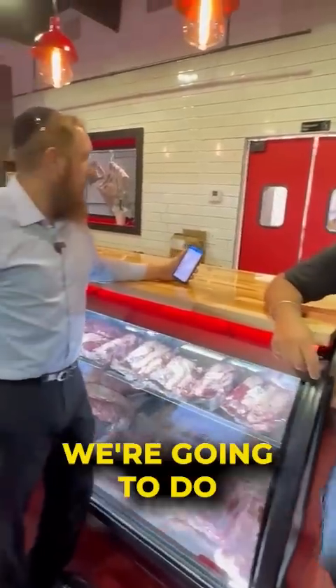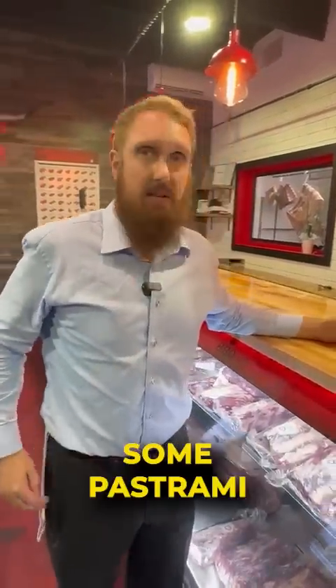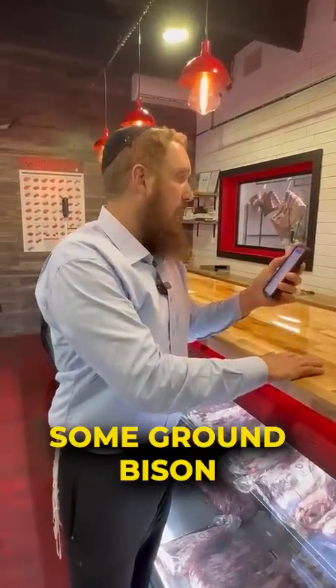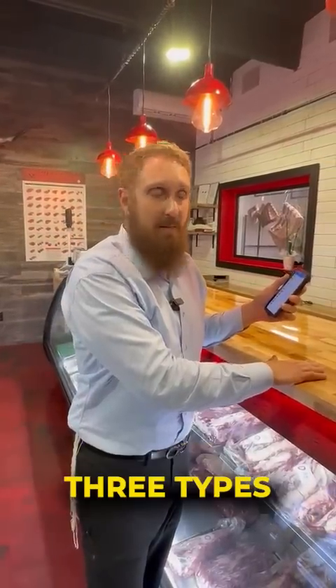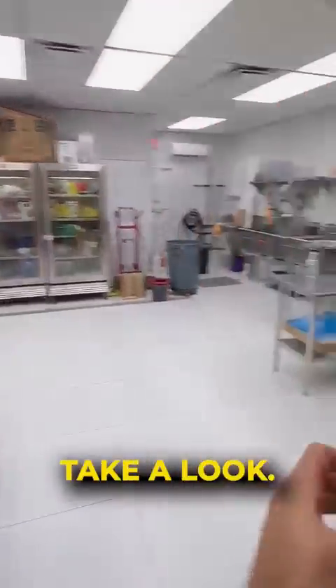We're just getting started. We're going to do some navels — bone-in and boneless — to make some pastramis. We're going to have some ground bison jerkies that are made here, testing three types. I think we have a few in the kitchen. Let's go take a look.